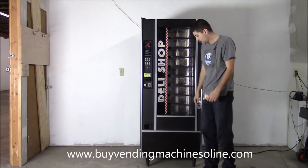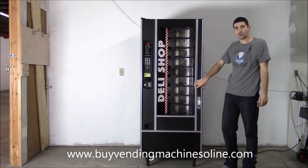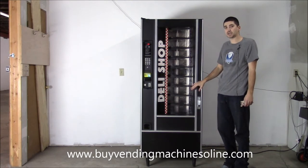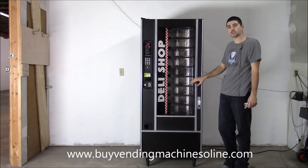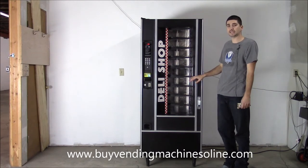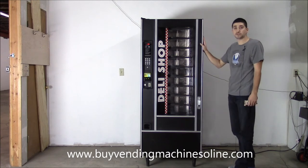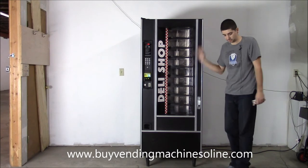We sell this machine on our website with free shipping at vendingmachinesonline.com. I'll include a link in the description, and I'll also include our phone number. If you have any questions, feel free to call during regular business hours. Thank you.